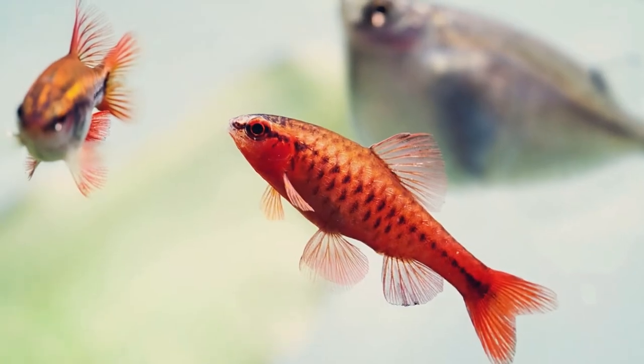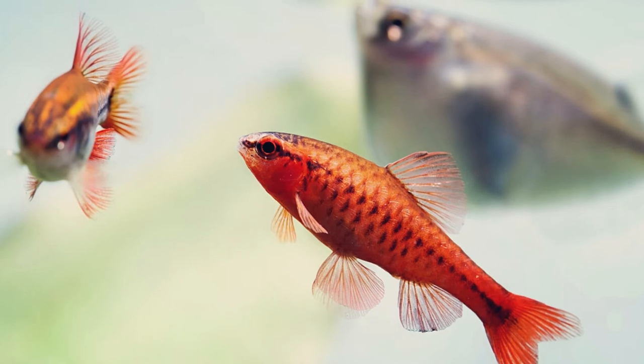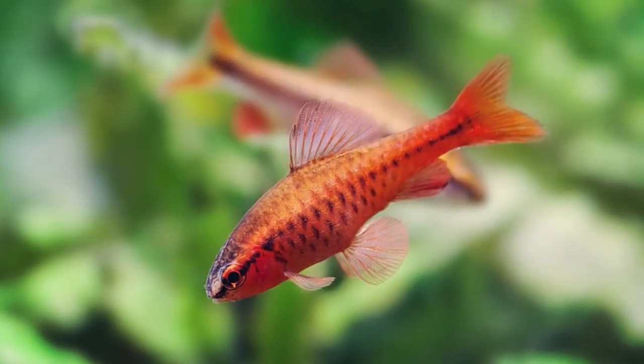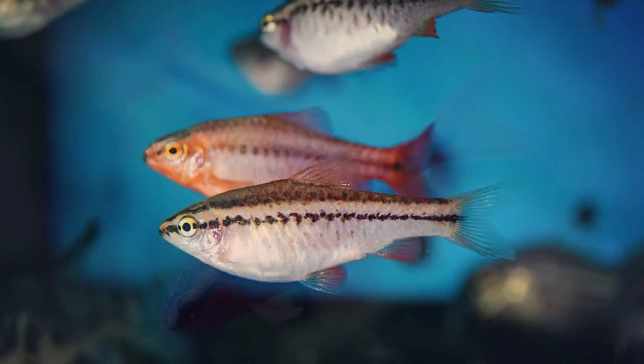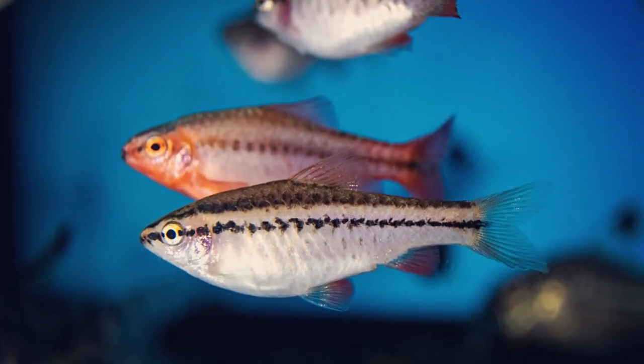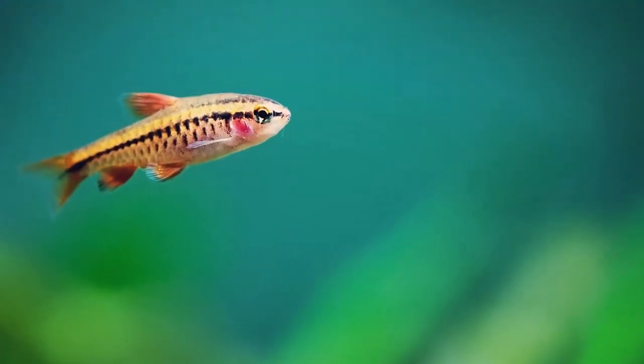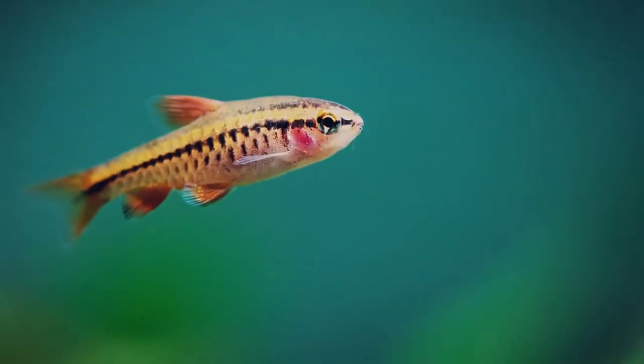While these fish are relatively small, getting only to be about one and a half to two inches in size, because they're extremely active swimmers and they are a schooling fish that need to be kept in a minimum grouping of five to six fish, they will do best in a minimum tank size of 20 gallons, but 30 gallons plus is preferred.